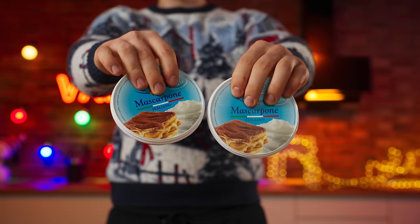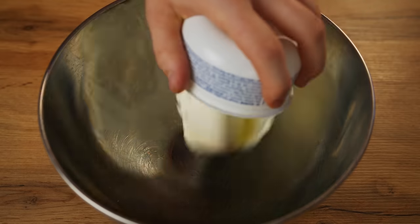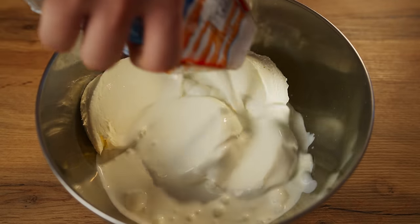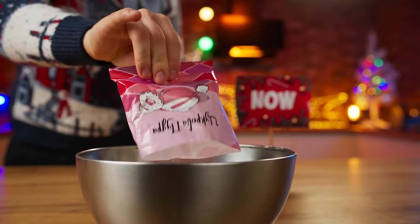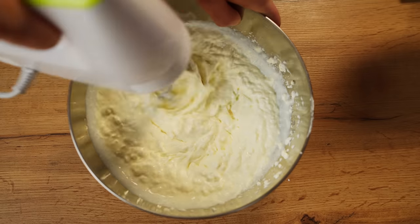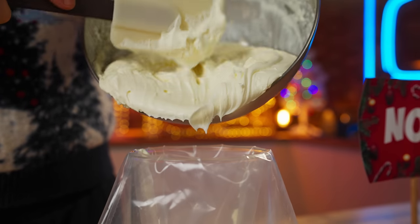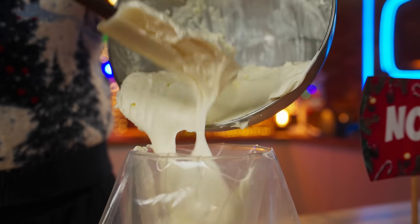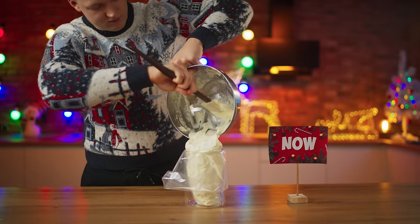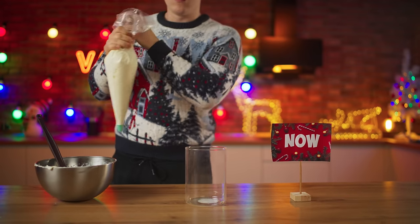The next stage is the mascarpone cheese cream. Open it up and send four packs into a bowl. Pour in 30% heavy cream and powdered sugar, and mix everything well with a mixer until you get a perfectly smooth cream. For convenience, we're going to put this into a cooking bag.